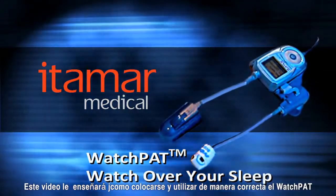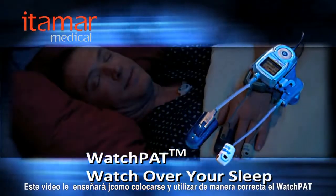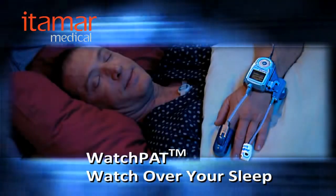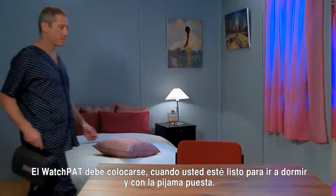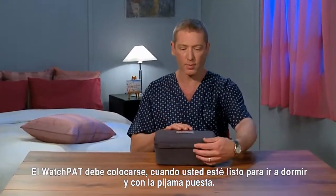This brief video will show you how to correctly put on and use the WatchPat sleep diagnostic device. You should put the WatchPat device on when you are already in your pajamas, just before getting into bed.